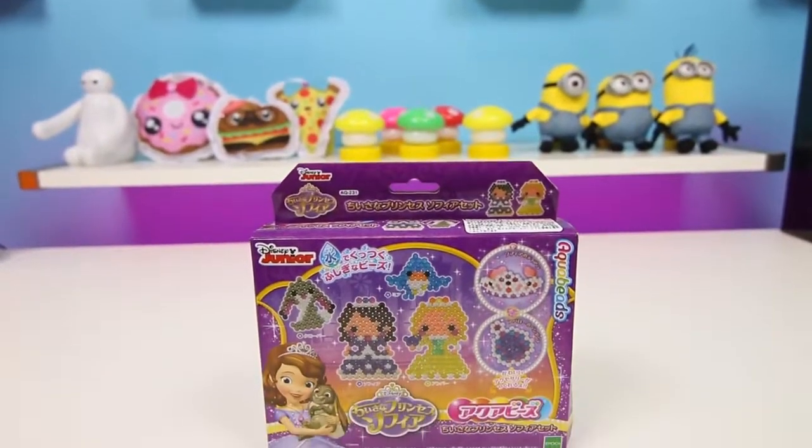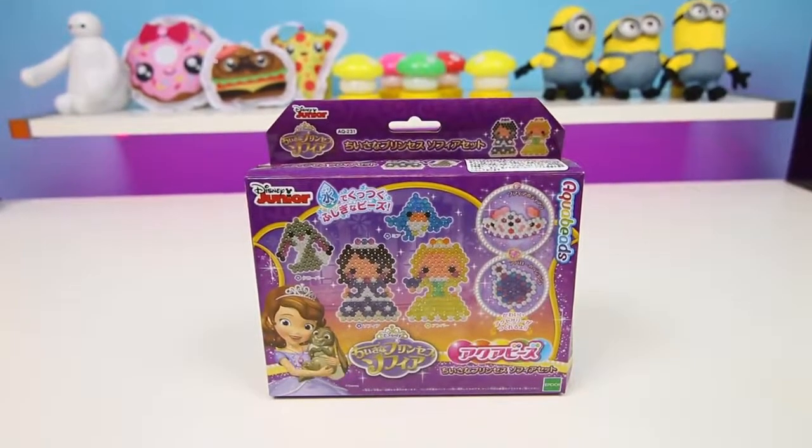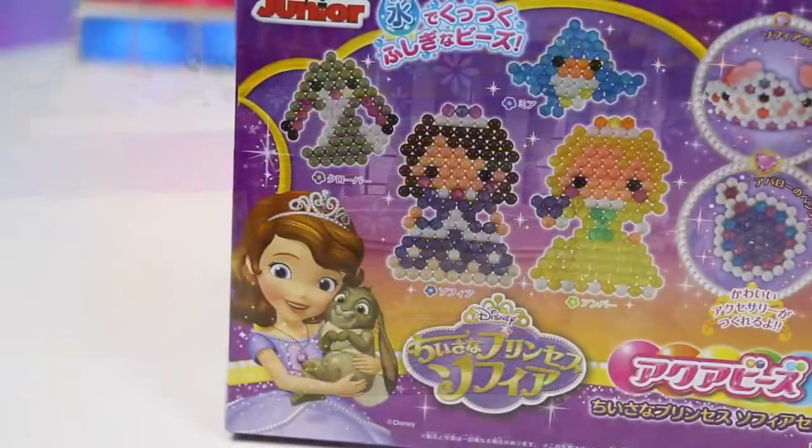Hey everyone! We have some Disney toys here, and today I'm super excited to bring you Sophia the First Aqua Beads.